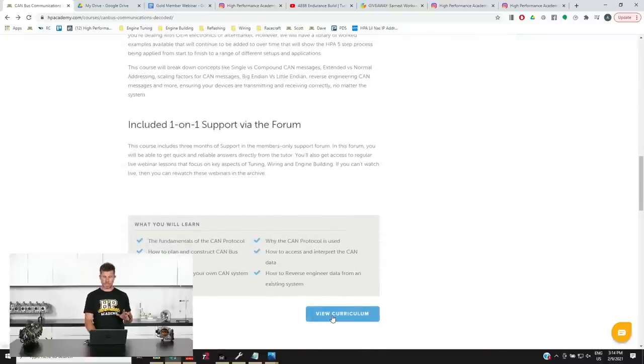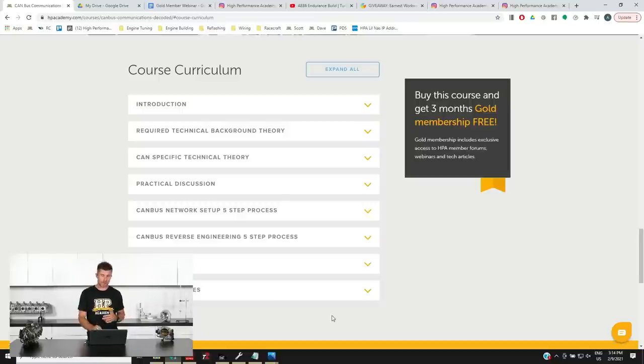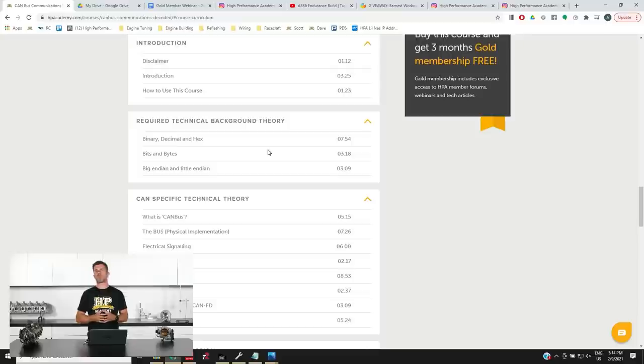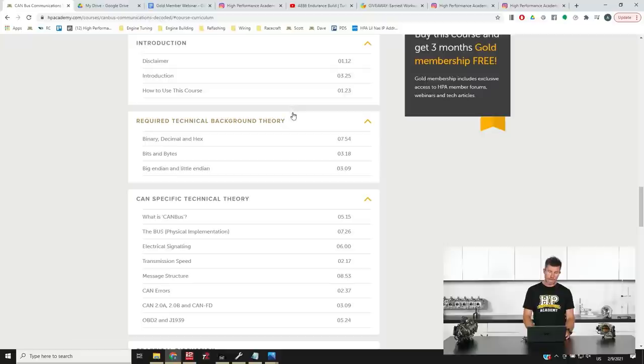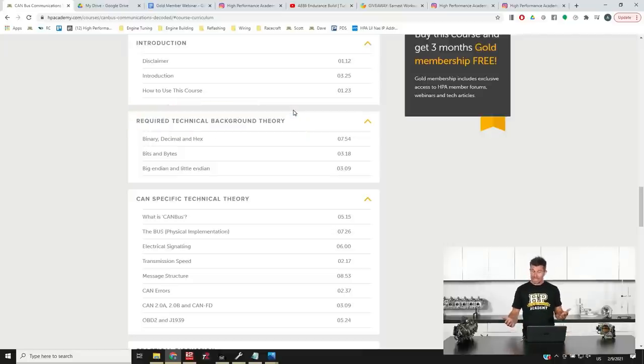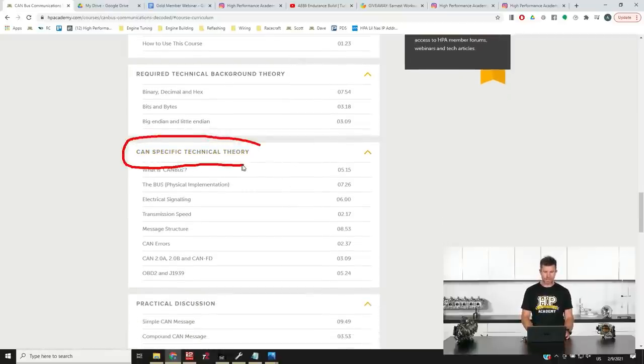If you use that payment plan, you get instant access to all of the course material — you don't have to wait 8 weeks to start learning. The course teaches you everything you need to know, starting with required technical background theory. When we get into things that may be a little bit unique for those who haven't dealt with programming before — such as binary, decimal and hexadecimal, bits and bytes, big Endian and little Endian — this is the background information you'll need to understand in order to get deeper into CAN, which is where we move into our CAN-specific technical theory.